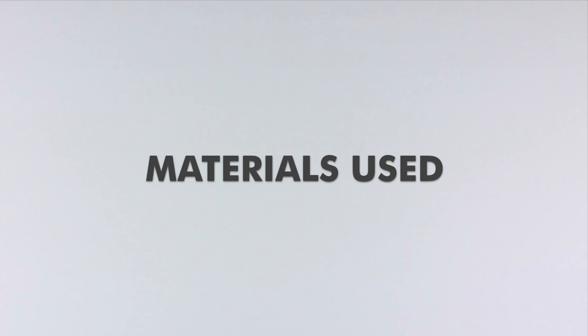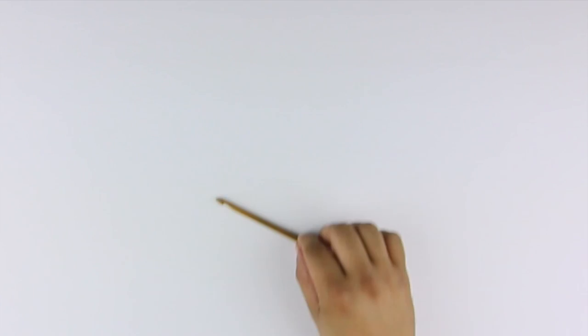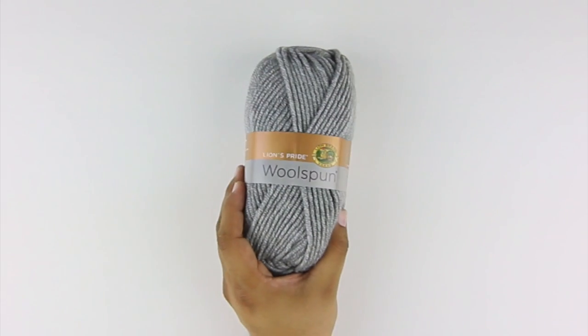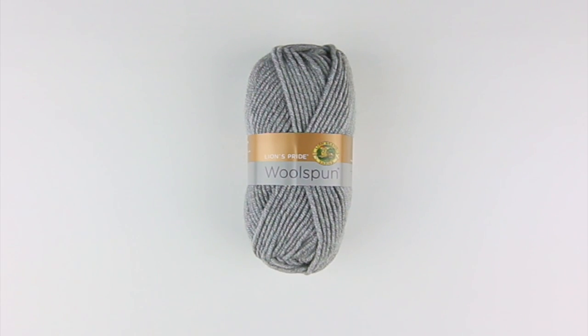For this tutorial, you'll need the following materials: a crochet hook and a ball of yarn. Special thanks to our sponsor Lion Brand for providing today's yarn. We are using their Lion's Pride Wool Spun, available exclusively at Michael's Craft Stores and LionBrand.com, in the color Oxford Gray.